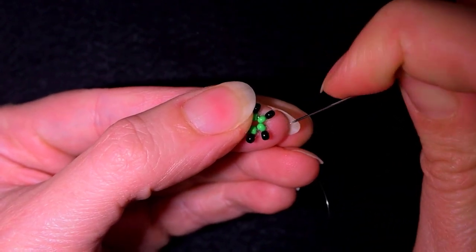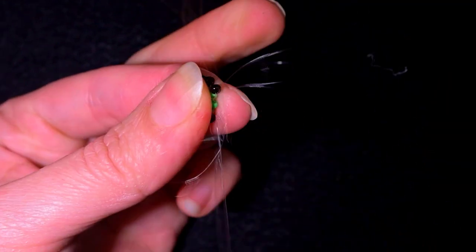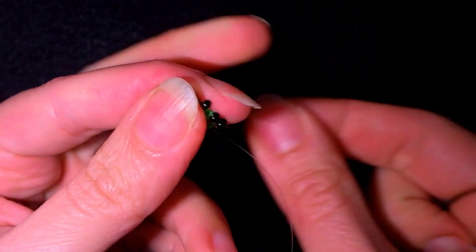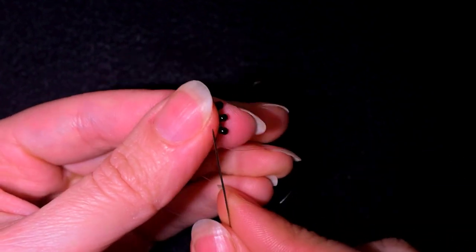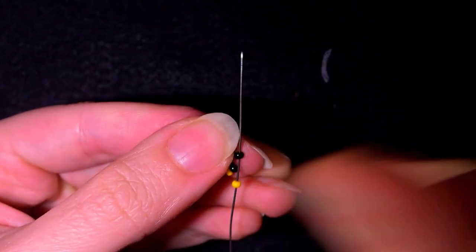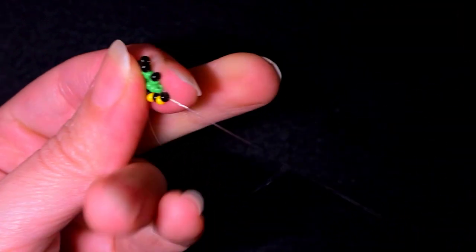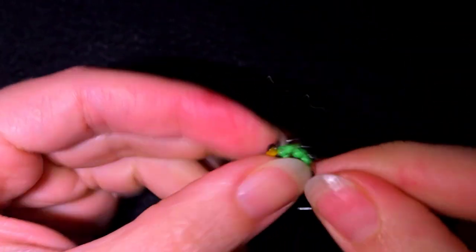Now as I'm exiting through this green bead I want to go in the other direction and through the black bead. I'm going to flip my work because it's easier to go in this direction — if it's easier for you in the other direction that's okay. Now I'm taking a yellow bead and going through this black one, another yellow into the next black, and I'm going to continue filling up the gaps with yellow beads until the end of this row.